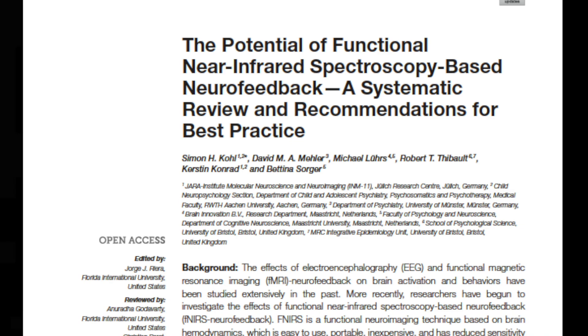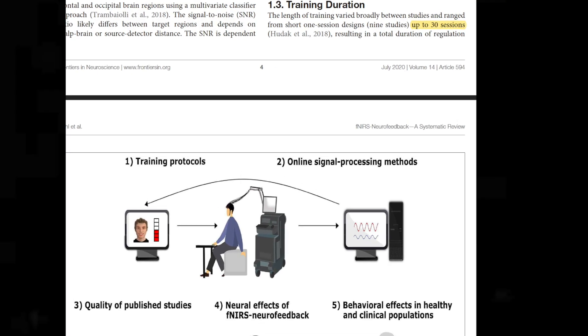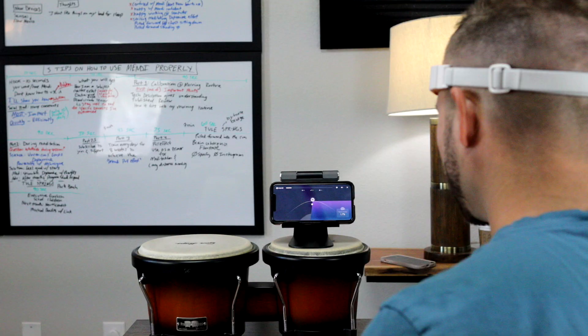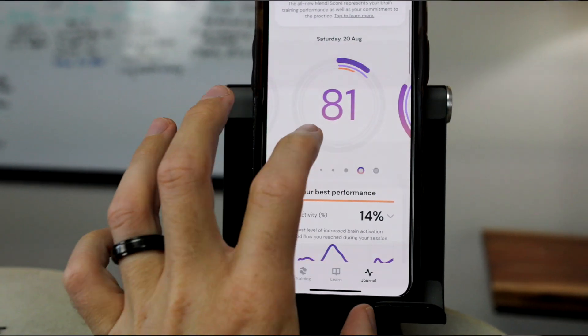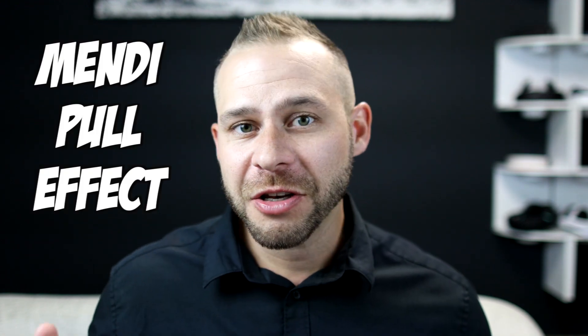Let's talk about your overall training strategy. A review paper by Cole et al. looked at 22 peer-reviewed studies on fNIRS neurofeedback and suggested that the most significant results in test subjects happened after 30 training sessions. This is probably why Mendi recommends that you train for four to eight weeks before you'll see an increase in your average neuronal activity, which is one of three parts of the Mendi performance metric. My recommendation is that you establish a routine and train every day for eight weeks before you can really expect to see an improvement in your cognitive performance. For me, it took about three weeks of training every morning to start to notice what I'm calling the Mendi pull effect.